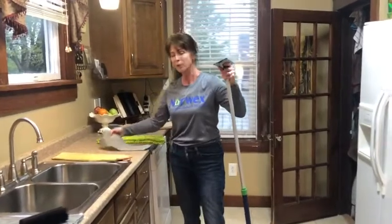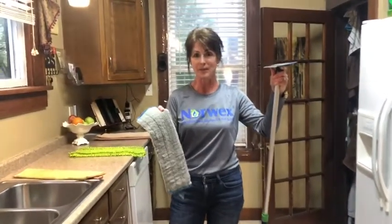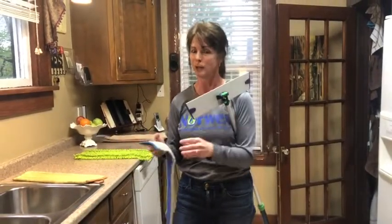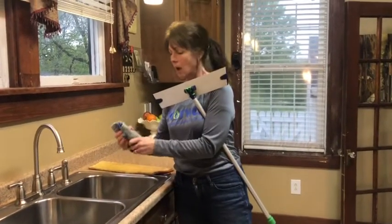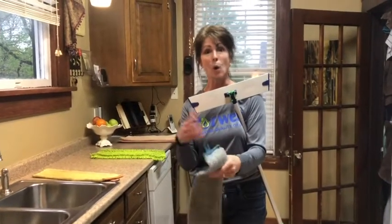Now for mopping your floor, we have the blue wet mop pad that comes with the system. I just ran it under water — you don't want it dripping, so roll it up and squeeze it really dry. You can also use a spray bottle of water as you go.